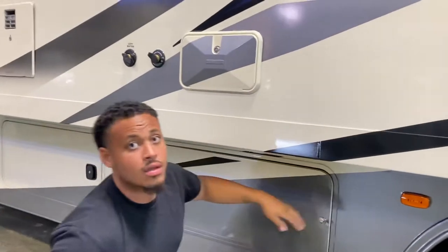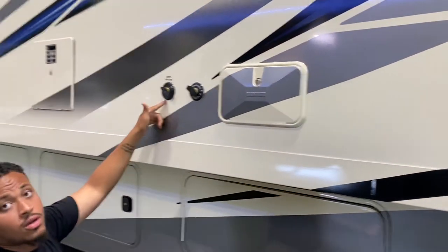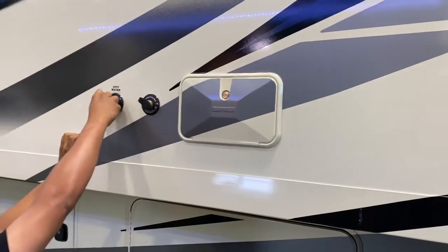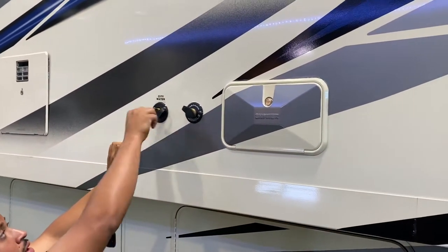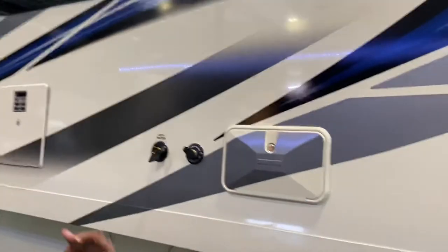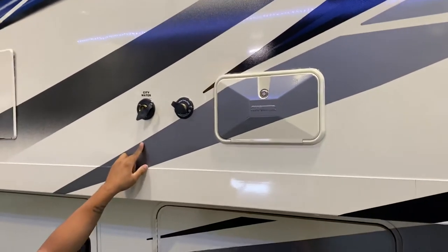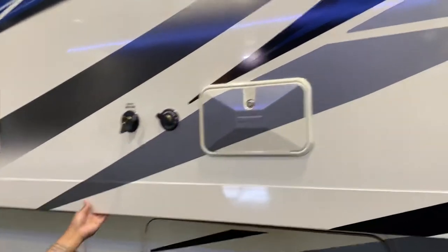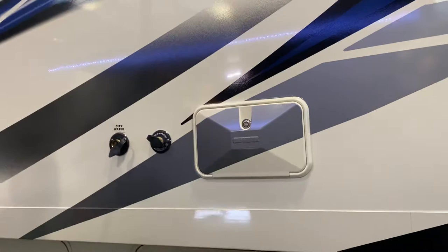This is a city water hookup. If you're at a campsite with hookups, you connect your water hose here and it will circulate water through the RV. You wouldn't need your water pump because it would already be pressurized. This does not fill your tank — it just circulates water directly through the system.